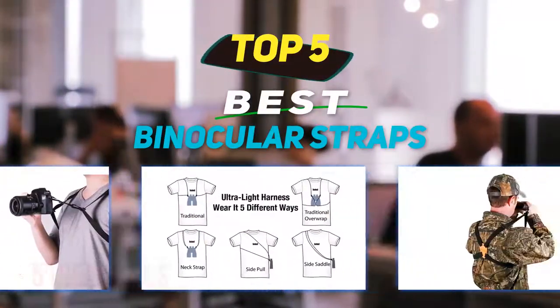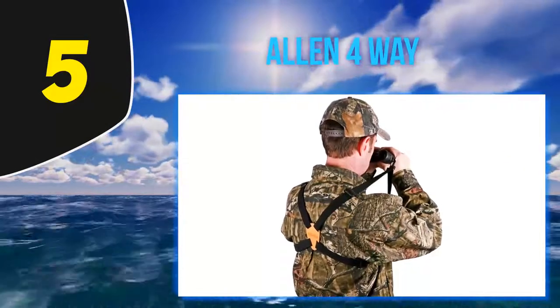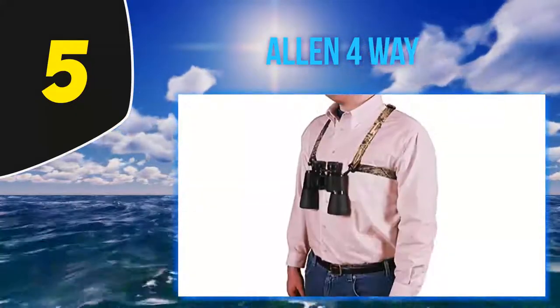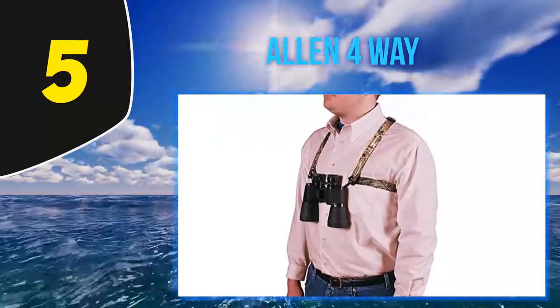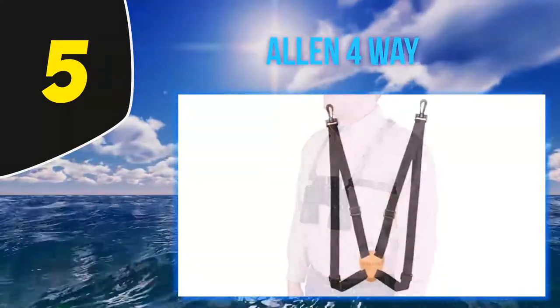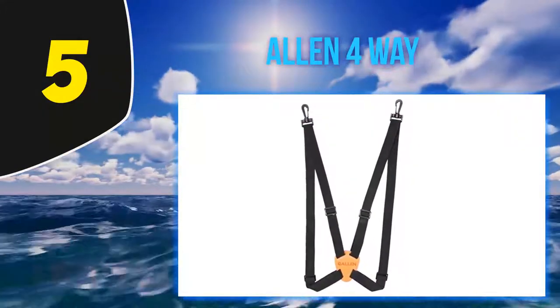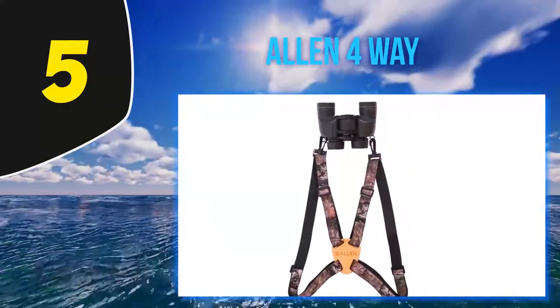Starting at number 5, the Allen 4-Way. Made of elastic material, the Allen 4-Way binocular neck strap is ideal for hunting, bird watching, sightseeing, and fishing. As this model comes with an additional ring and ties, you may also attach your camera or another pair of binoculars to it. Allen 4-Way works with many binocular models.